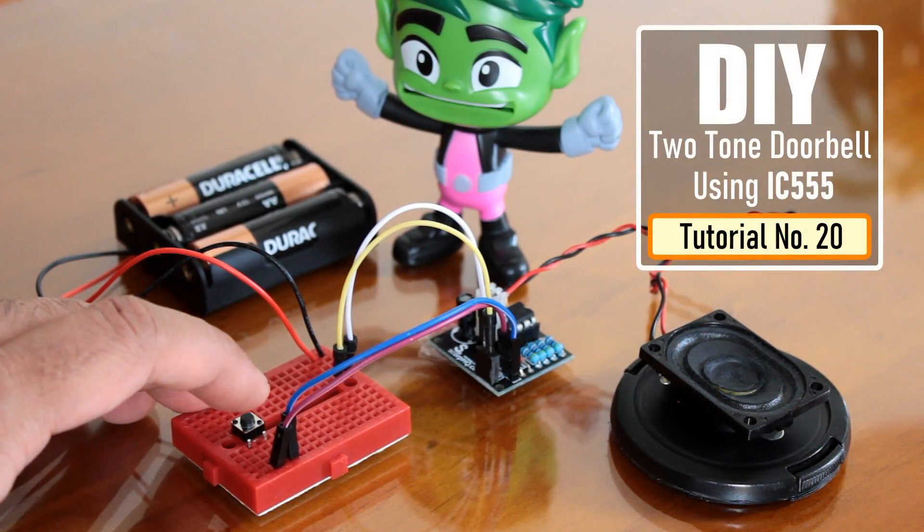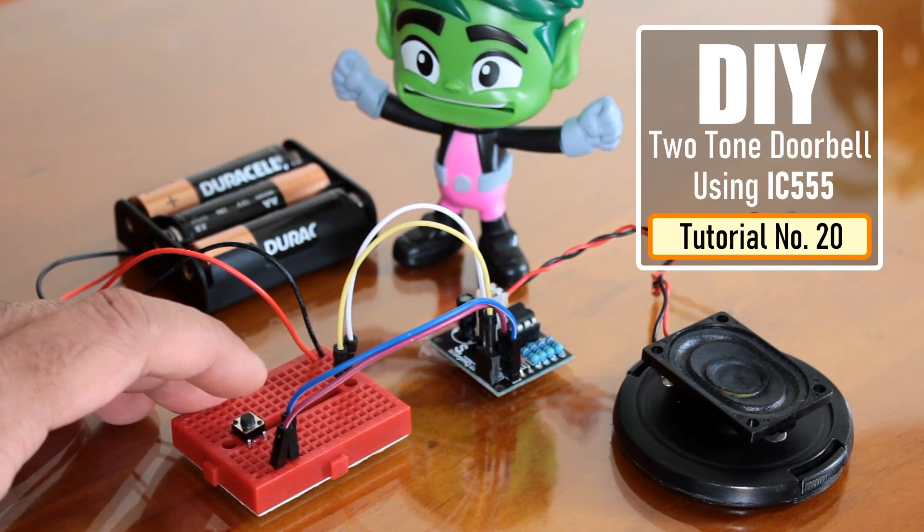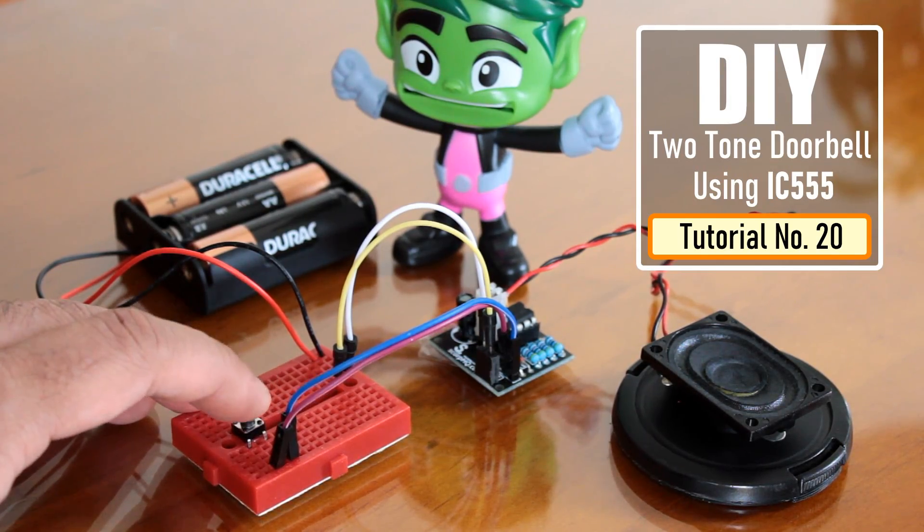Saw someone selling a two-tone buzzer on AliExpress for $10. Immediately my brain said, are you serious? Just by investing a little bit of your time and enthusiasm, you can make this circuit for under $3.